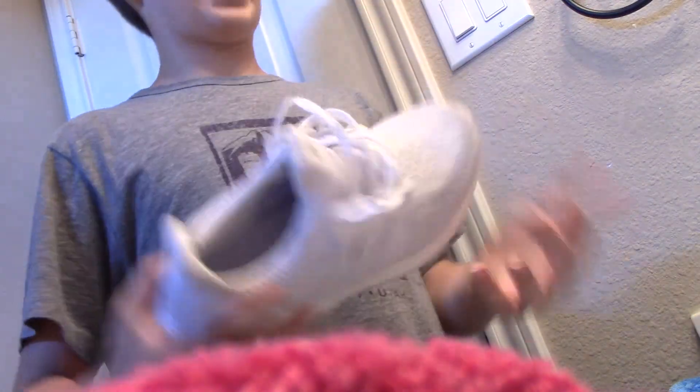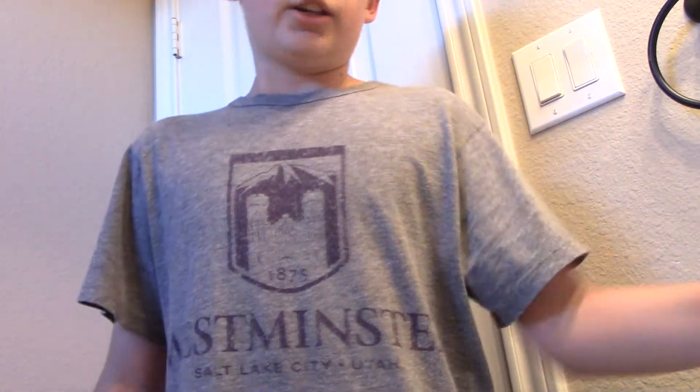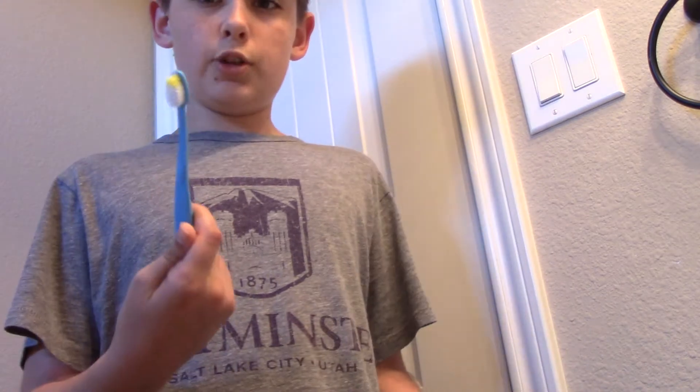I get a lot of questions on how to clean shoes without spending tons of money on crap or reshovenator, and this is the best way. You're going to want to get an old toothbrush.